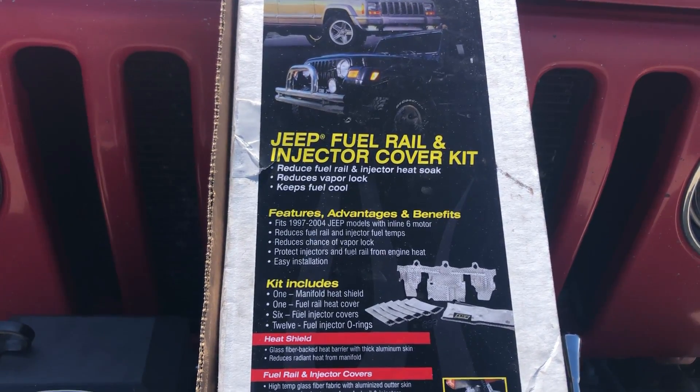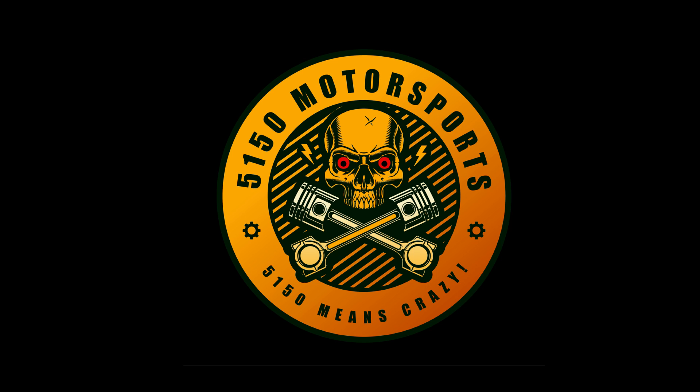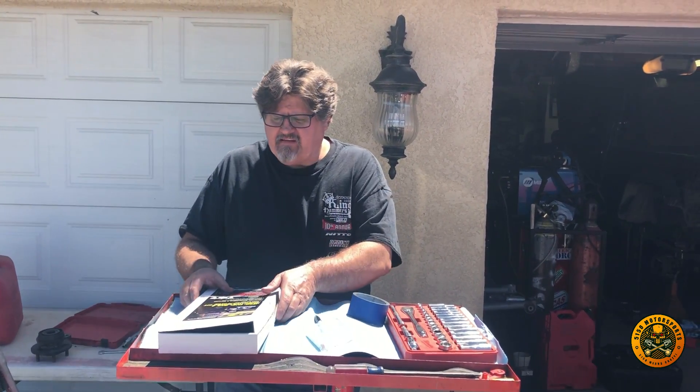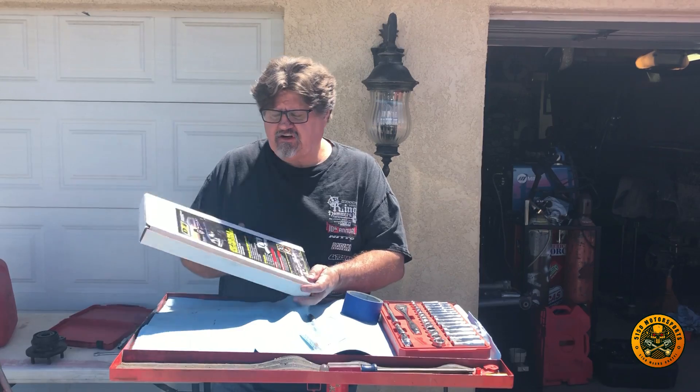This is the Jeep Fuel Rail and Injection Cover Kit. Hey guys, this is Dean. Welcome to 5150. On today's episode, we're going to be installing this DEI Jeep Fuel Rail Injector Cover Kit. This will help reduce fuel rail and injector heat soak, reduce vapor lock, and keep fuel cool.